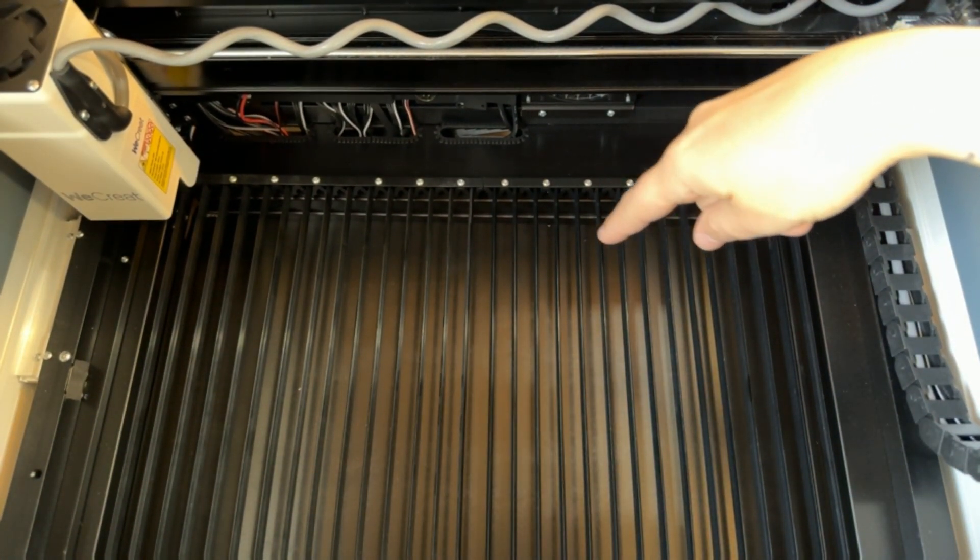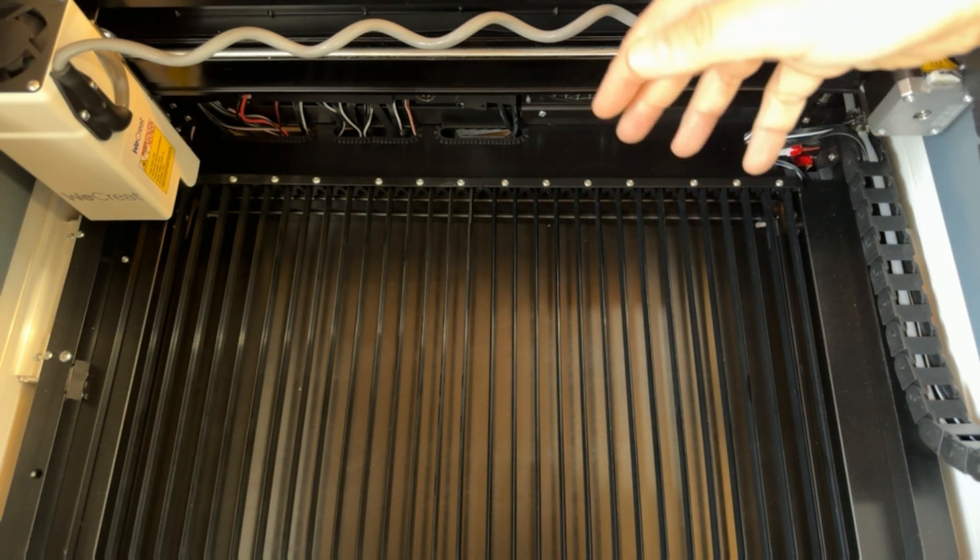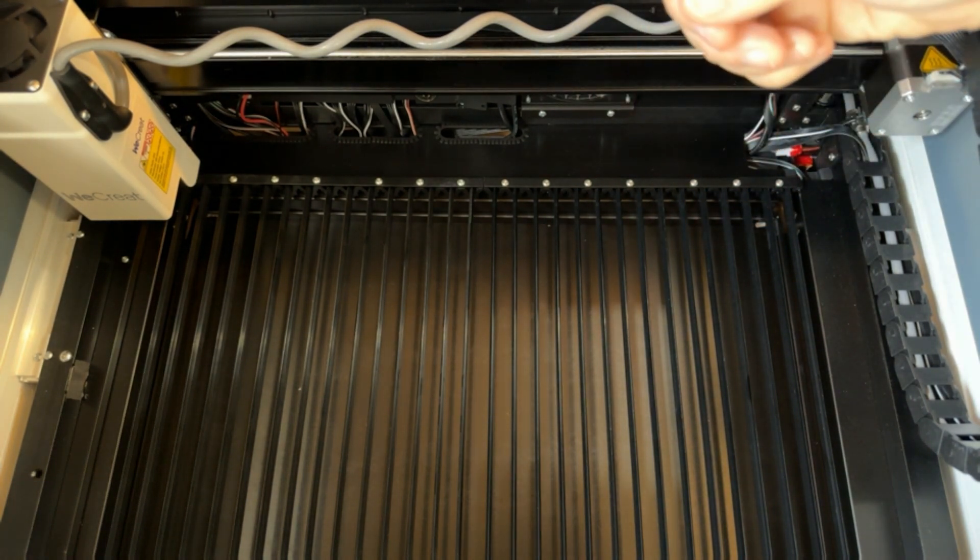I found it easier to put the beds in after I had first turned on the machine and allowed it to raise up, which is the first thing it's going to do when it's powered on for the first time.